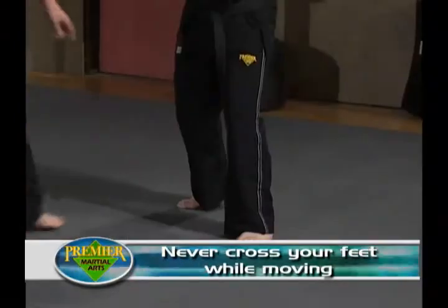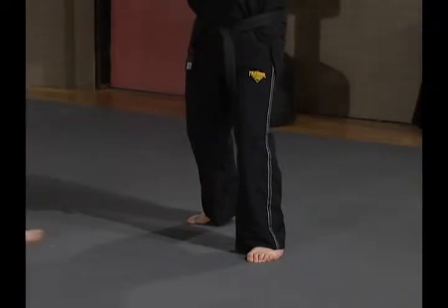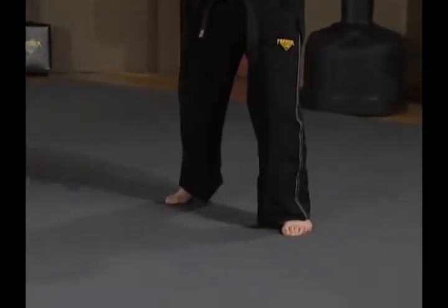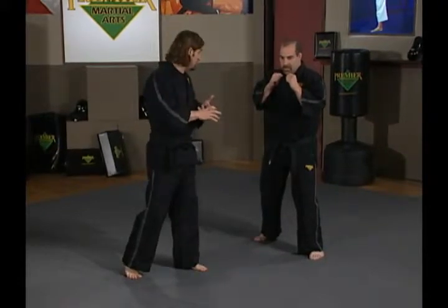Crossing your feet throws you off balance. When Ernie's done moving, he looks like he did when he first started — the same distance is there. If Ernie's moving to his right, same concept. He maintains this distance between his feet such that he keeps his balance, so that he can defend and attack from a good posture.